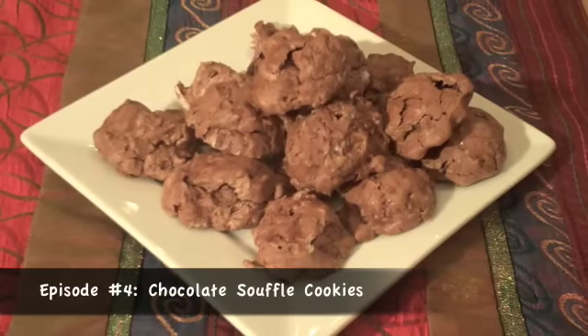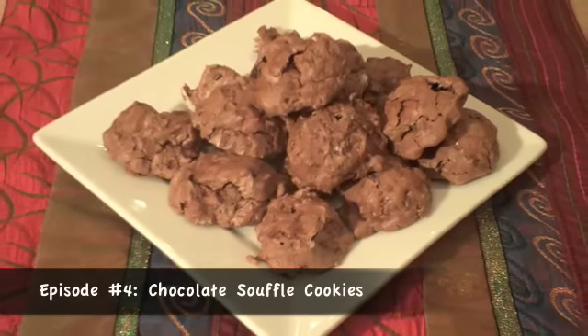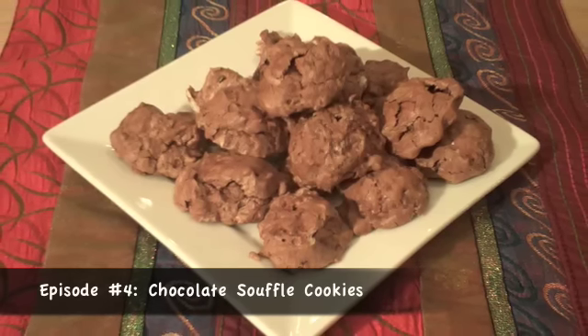If you like chocolate, these chocolate soufflé cookies are for you. They're insanely chocolate, and they've got a nice crunchy outside with a soft brownie inside.